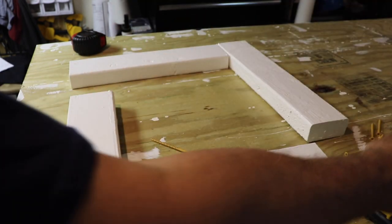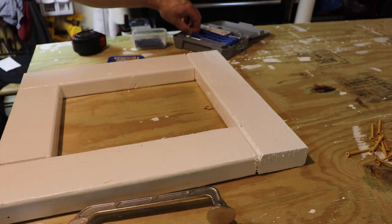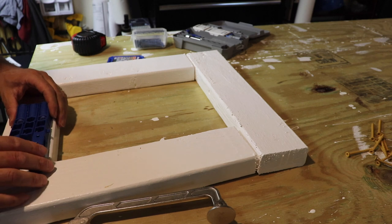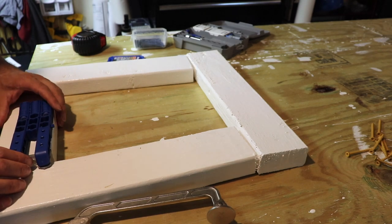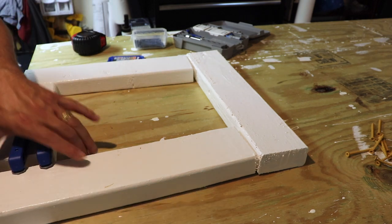Pocket holes it is. Got my trusty pocket hole jig out — you've seen me use this a bunch of times. I did a review for it, I'll throw that in the description below. I think I'm only going to do one hole per piece, and I think that should be good enough.